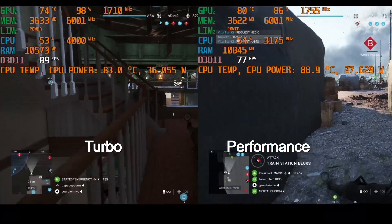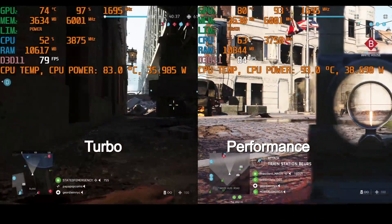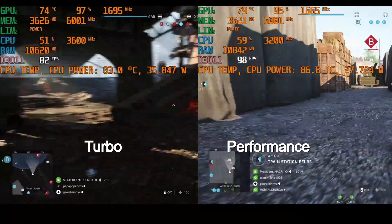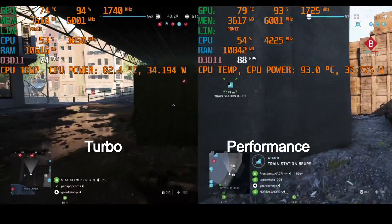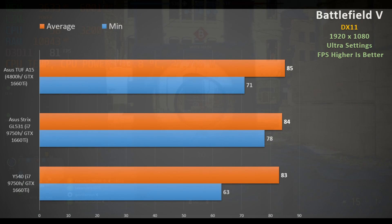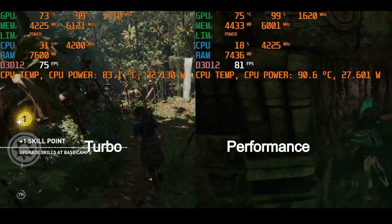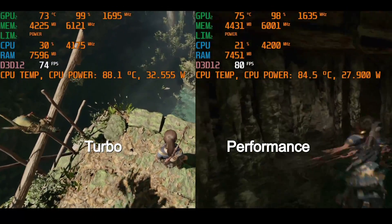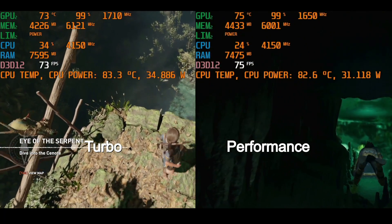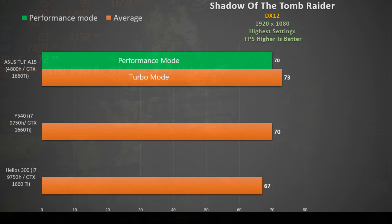In Battlefield 5 DX11 at ultra settings, turbo mode is on the left and performance mode on the right. CPU power fluctuates between 28 and 36 watts, temperatures between 81 and 91 degrees. CPU utilization is only 50–60% — an 8-core CPU is not needed in this title — and performance matches the ASUS Strix GL531 and Legion Y540 with a 9750H. In Shadow of the Tomb Raider DX12 at higher settings, turbo uses about 6 watts more and GPU boosts higher, but again CPU utilization is low and there is little difference over a 9750H with a 1660 Ti.